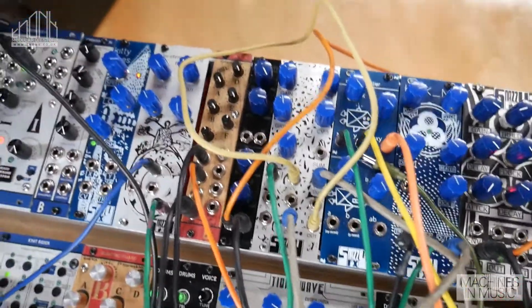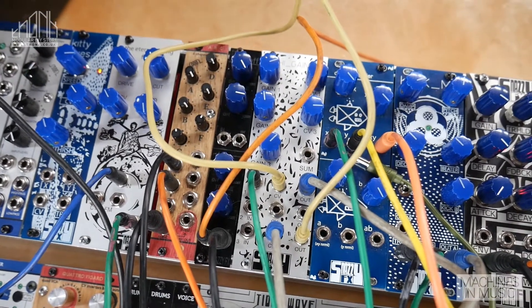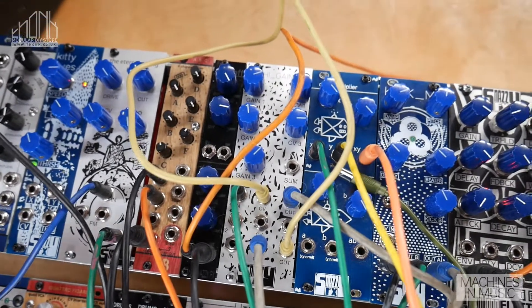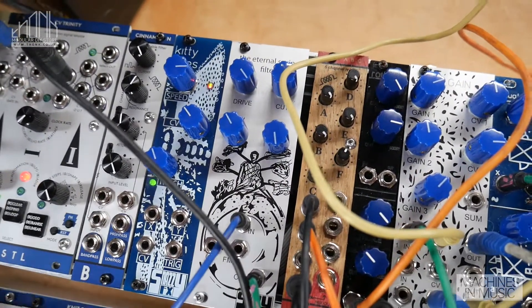The Kitty Eyes is our first chaotic attractor kit. We've had a couple other modules that use chaotic modulation and chaotic triggers, but this is the first one that is available as a kit, and it's also quite small.